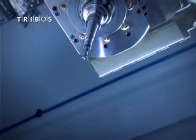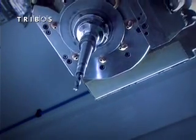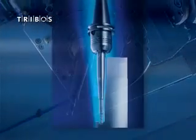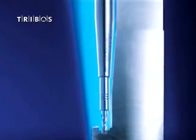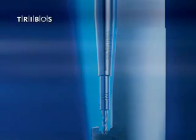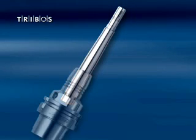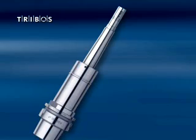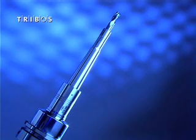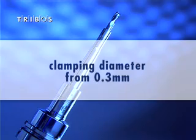Tribose SVL universal tool extensions guarantee machining results due to low tool clearance. Tribose SVL extensions can be easily combined with conventional tool holders such as hydraulic tool holders, heat shrink tool holders, and collet tool holders. Using the Tribose products together produces a perfect synergy. Typical applications include motor block machining and mold and die making.